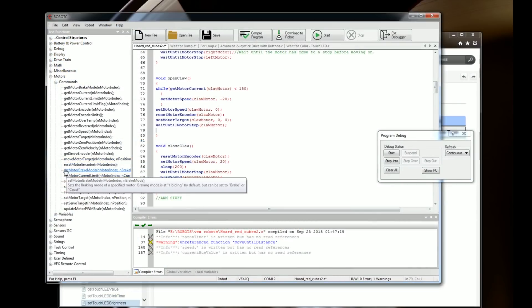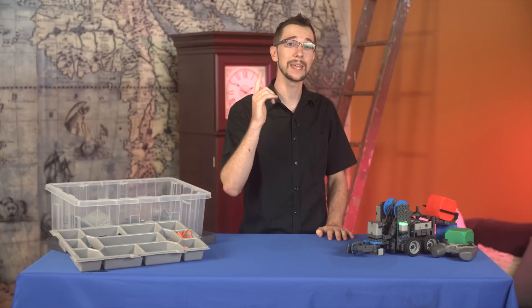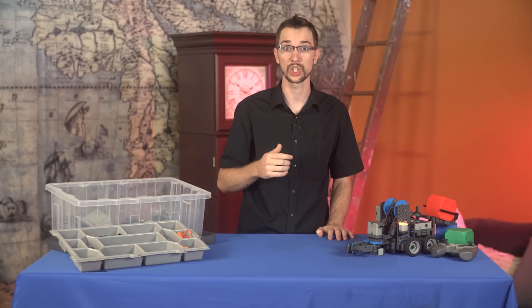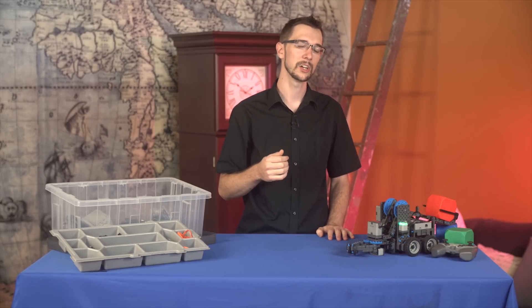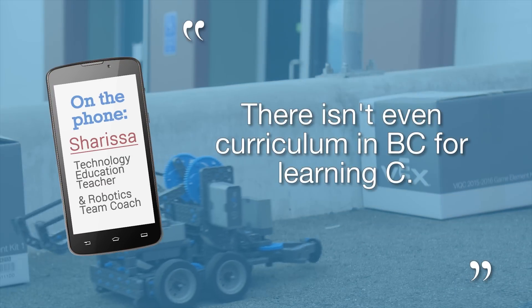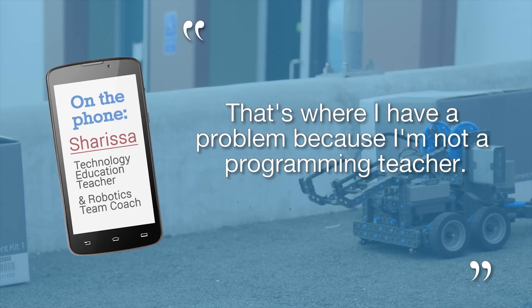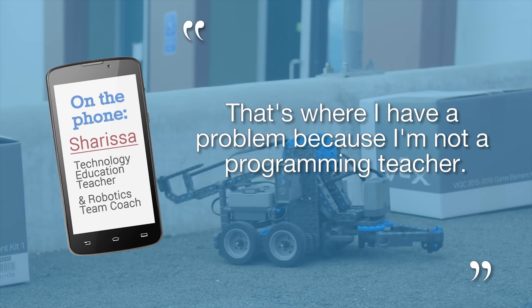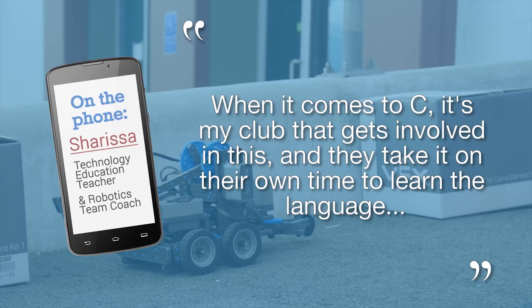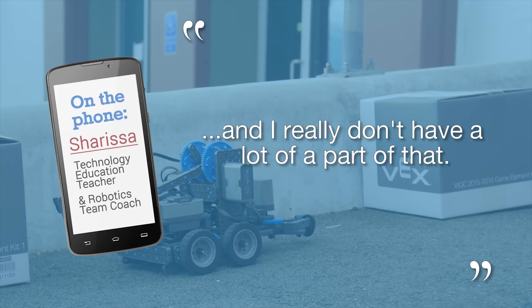So how is someone supposed to learn how to use Robot C? I made some phone calls and got an interview with local Vex IQ team leader Charissa. She tells me her students teach themselves. There isn't even curriculum in DC for learning C. That's where I have a problem because I'm not a programming teacher. When it comes to C, it's my club that really gets involved in this, and they take it on their own time to learn the language.